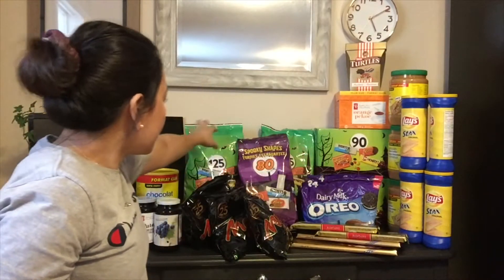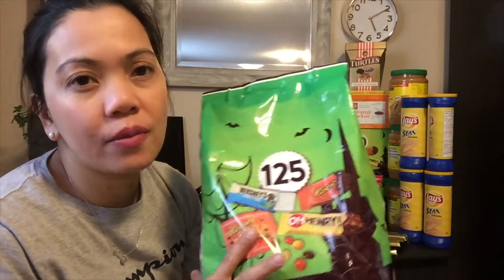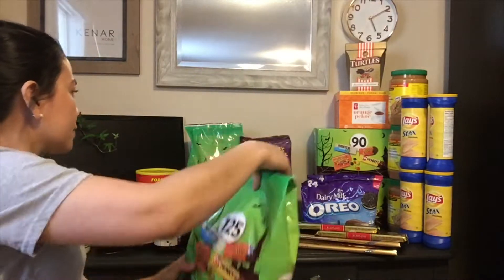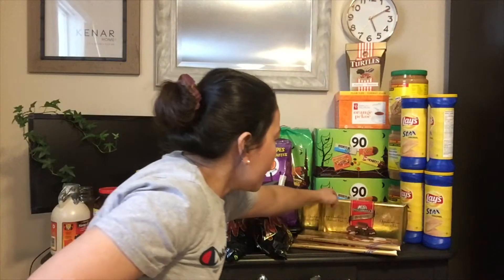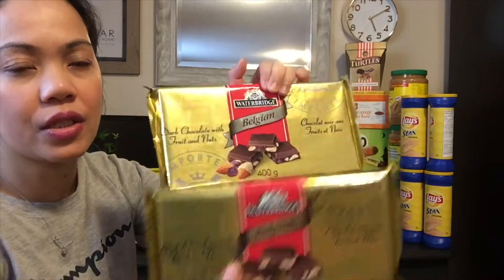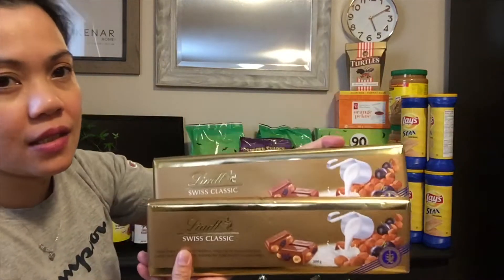Tapos eto on sale din — 125 pieces sa loob, may O'Henry, Reese, Hershey's, Reese na parang nips o parang M&M na maliliit — meron akong dalawa. Meron tayong Cadbury na Oreo yung flavor, mini din sa loob, individual na maliliit — meron tayong dalawa. Tapos meron tayong chocolate bar na Waterbridge Belgian — dark chocolate with fruit and nuts — meron tayong dalawa. Tapos meron tayong Lindt Swiss Classic na merong raisin, hazelnut, and almonds — meron tayong dalawa.